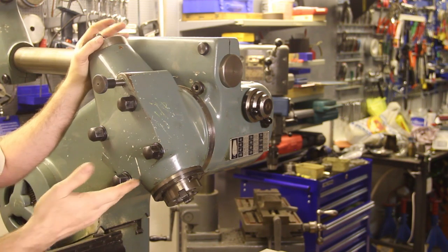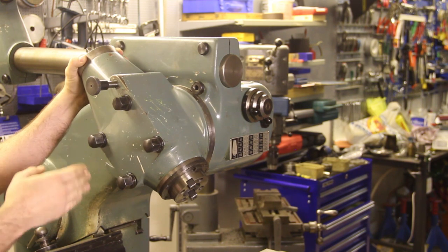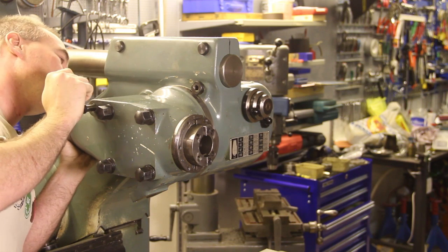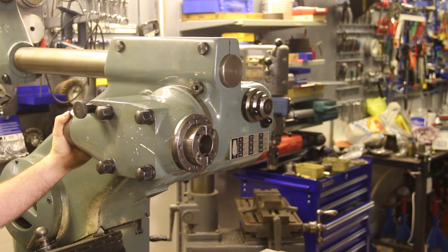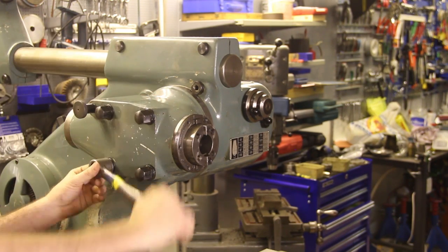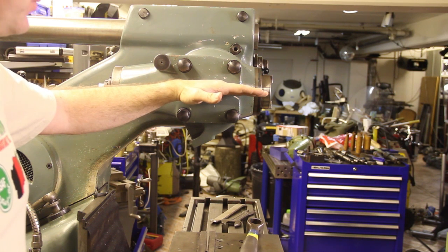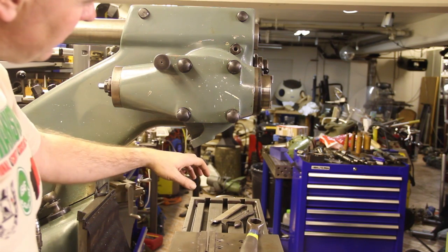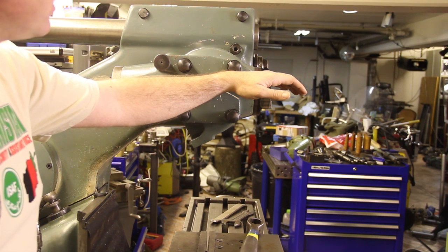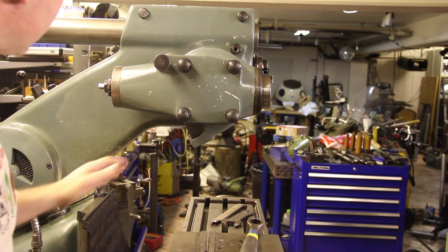I can position the head any way I want. If I want it at an angle I can set it like that, lock it down with the screws, and there you go. The most common positions are vertical or horizontal. After swinging it to horizontal, the spindle has moved up and out, so in order to use the mill we have to move it back down — and this is why the machine has the sloping way.